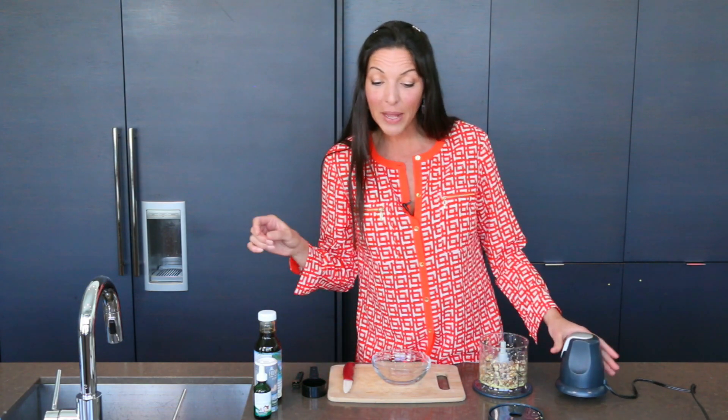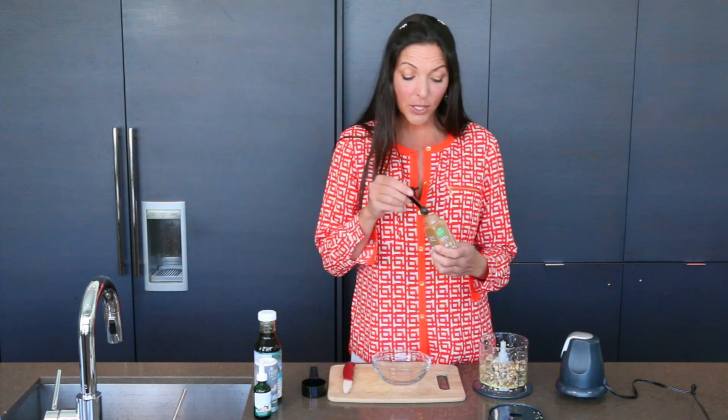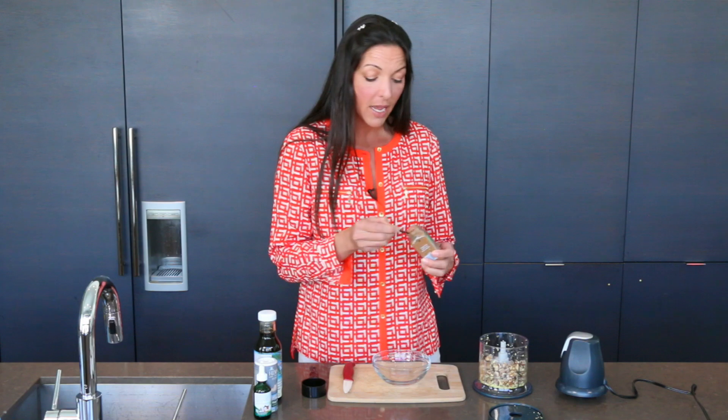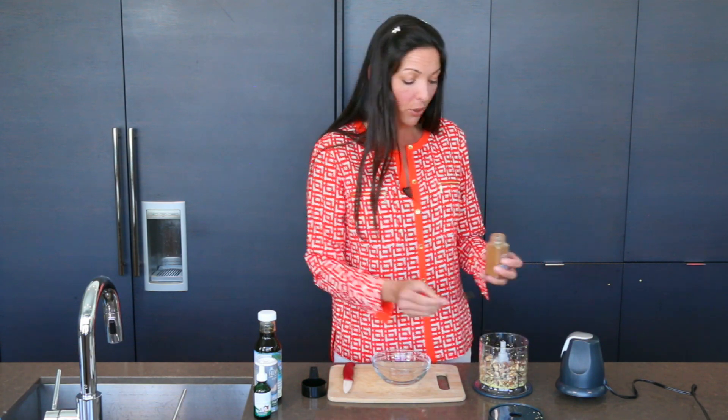From that we add half a teaspoon of cinnamon. Cinnamon also is high on the list for diabetics — always have this in your diet as much as possible. It helps with blood sugar uptake and regulation.